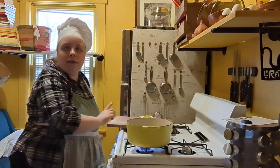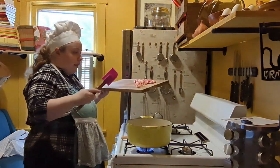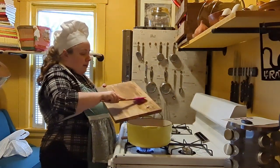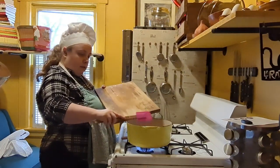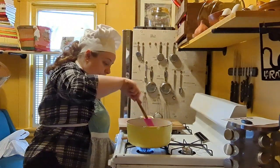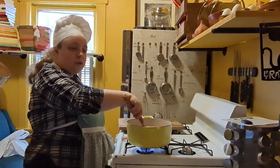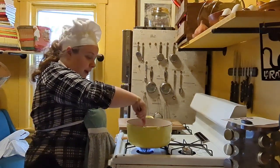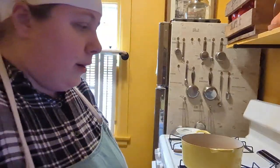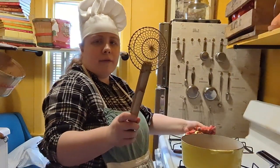Take your eight pieces of chopped bacon and add them to the pot. If you don't hear a sizzle, the pan's not hot enough — just improvise. Cook the bacon until it is crispy.